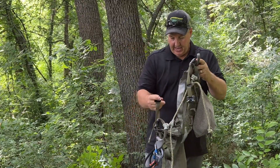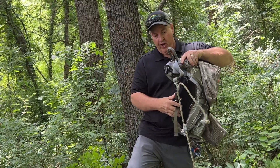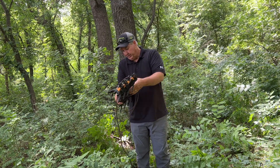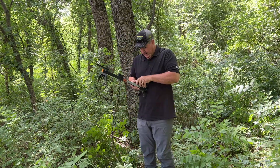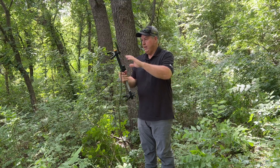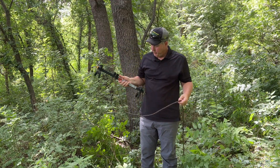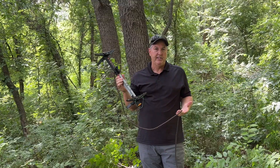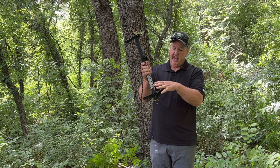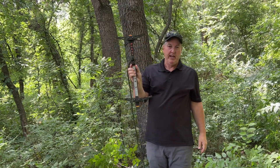It's got a clasp in front that goes around your waist and locks in there. They're pretty simplistic. Each climbing stick is basically the same — it'll have either one or two steps on each side going up. This one is a Muddy Outdoors double step.